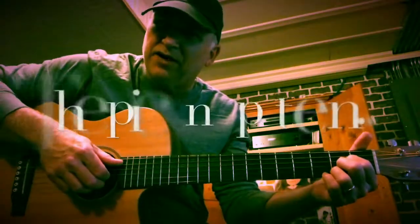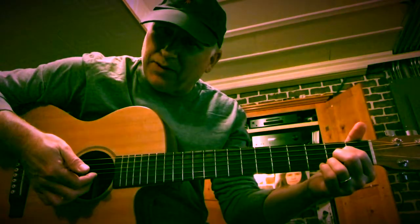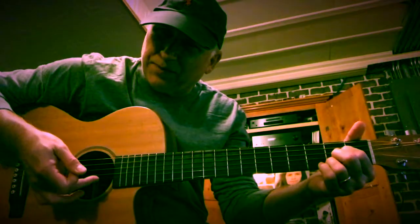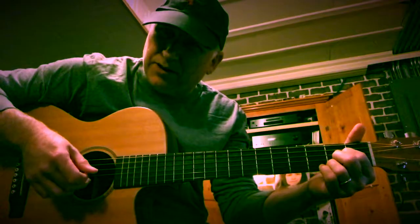The finger-picking pattern I'm using today is a pattern where I play a bass note with my thumb, then I play my index finger, then I play another bass note with my thumb, and then I play my middle finger. So it's thumb, index, thumb, middle.